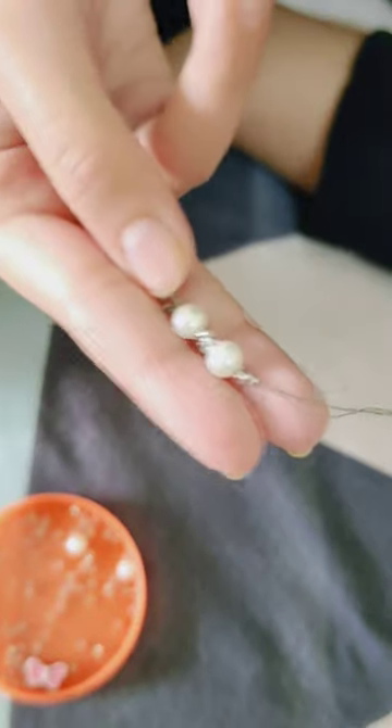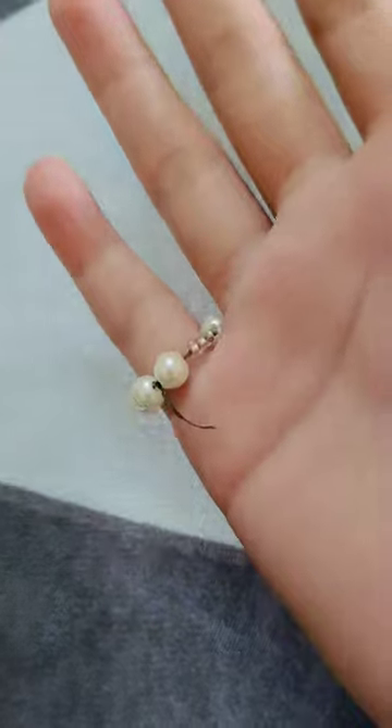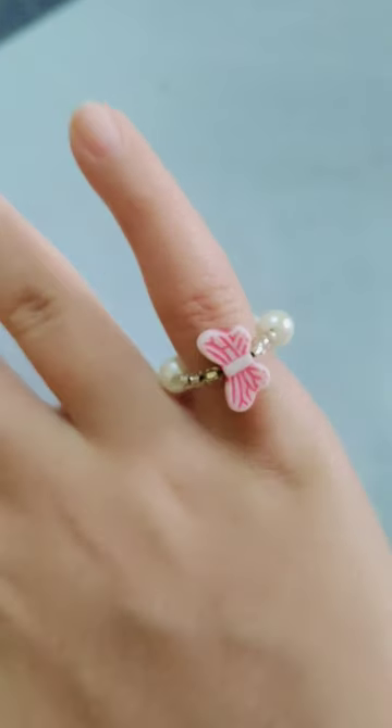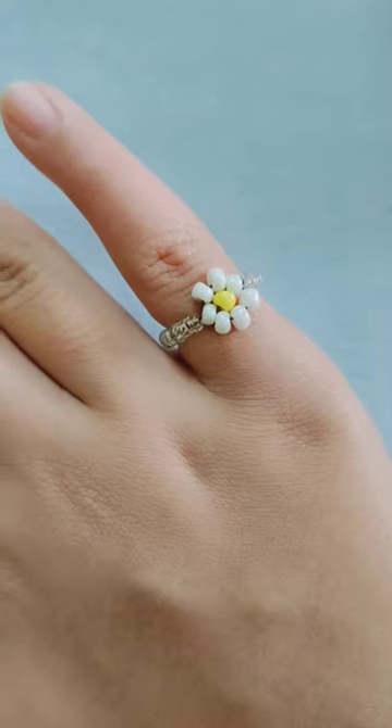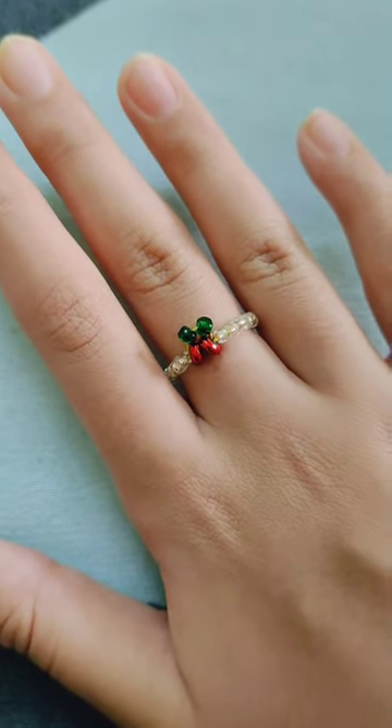In the miniblog many people asked me what I have made from beads, so let me show you. I have made this butterfly ring, this very dear daisy ring, and this cherry ring.